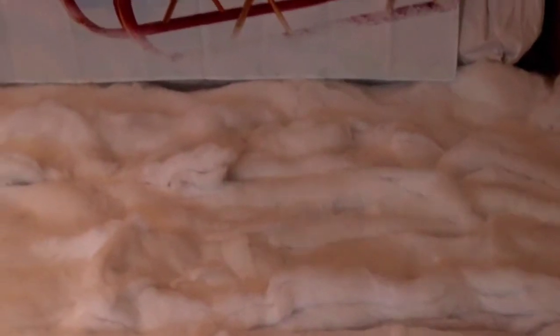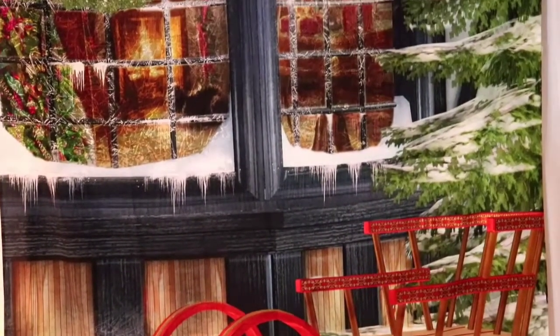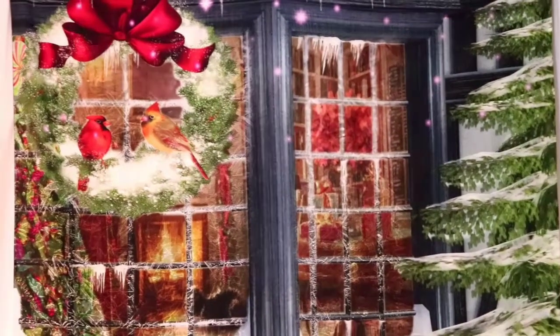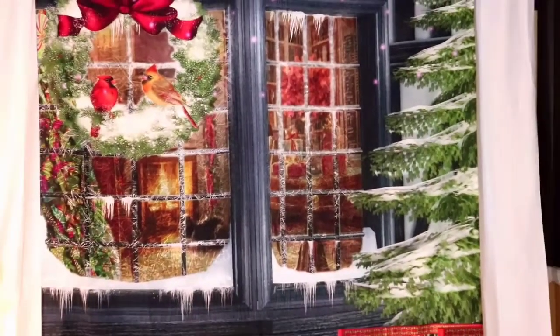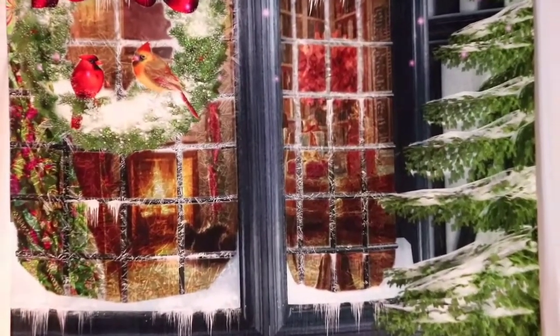There's some artificial snow at the bottom just to make the scenery look a bit more fun. The backdrop is positioned on a backdrop stand that I ordered from Amazon. I saw that stand on Melanie's channel, Living Luxuriously for Less, and she recommended it — it was around $29 or $30.